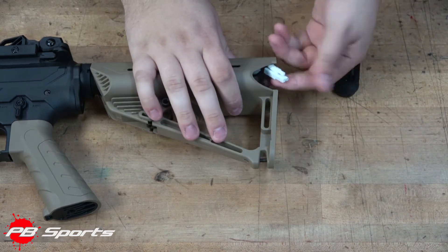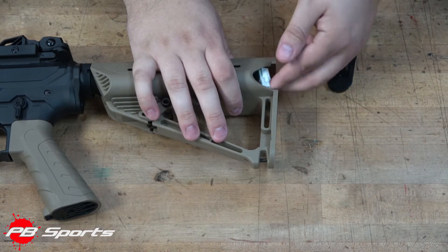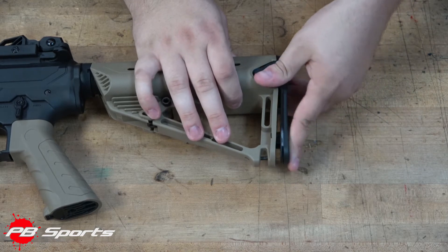All you have to do is push two little tabs in, pull the back plate off, and slide your battery inside after connecting the Mini-Tamiya connector to the wiring inside.